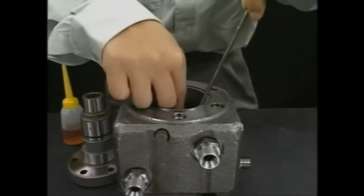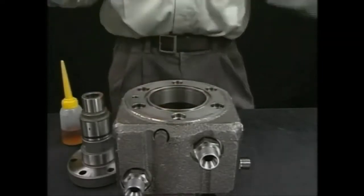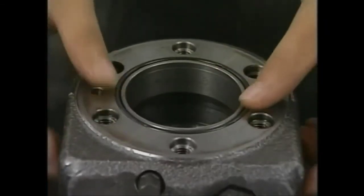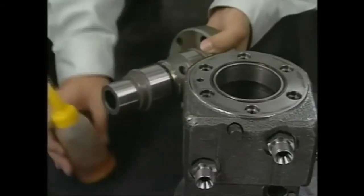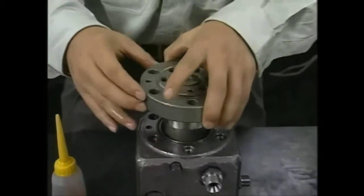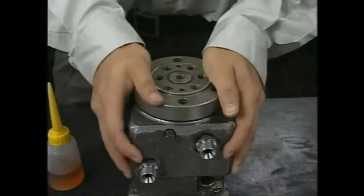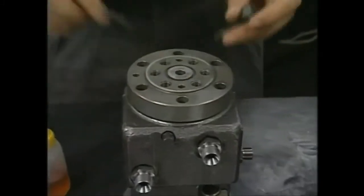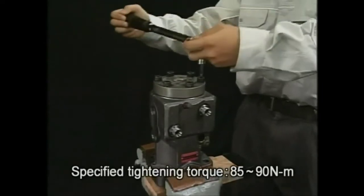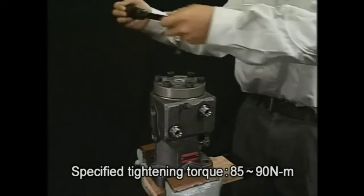Reassemble the fuel injection pump in reverse order of disassembly, starting with the barrel body. Tighten the bolts of the barrel guard and of the delivery valve evenly in three steps to the specified torque.